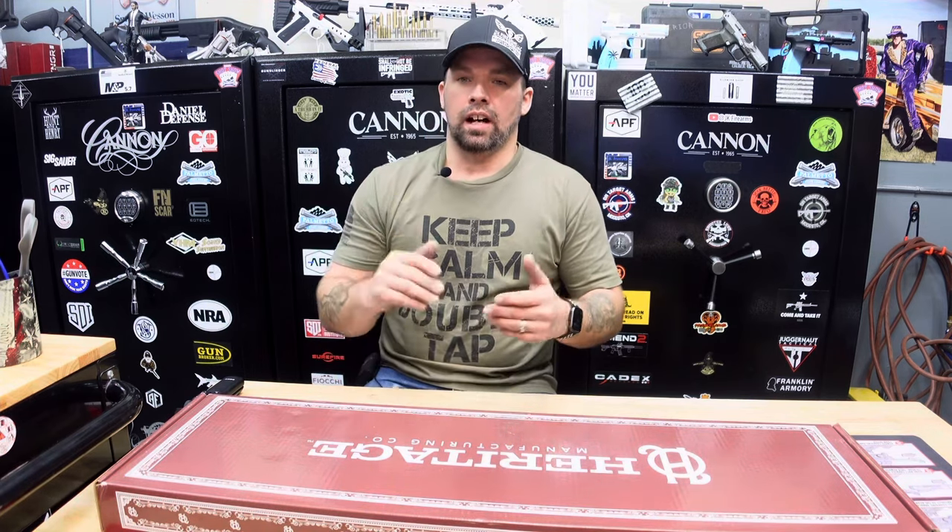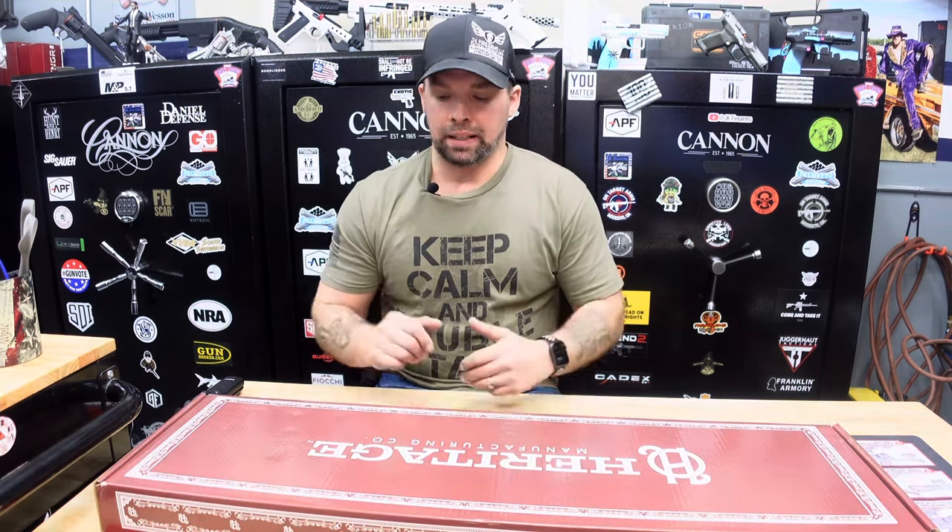Six shots, nine shots on the revolvers. They produce them and have a great price — very budget friendly. We sell a ton of them here in Minnesota, especially at gun shows and on our website. We're happy to carry and support Heritage products because they make a great product.